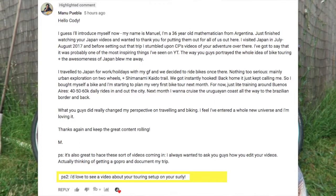I've had quite a few questions about showing my bike touring setup. I recently got a comment from Manu on a video - it was a really awesome comment. Essentially he was saying I had changed his perspective on traveling and biking, and he feels like he's entered a whole new universe and he's loving it. One of the P.S.'s in the comment was: 'I'd love to see a video about your touring setup on your Surly.'